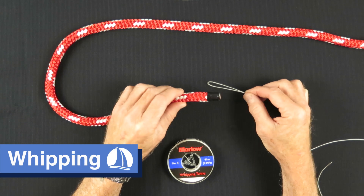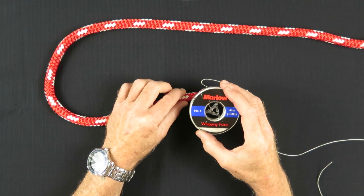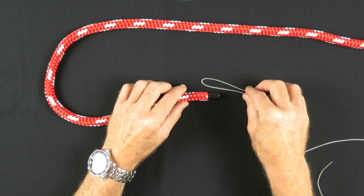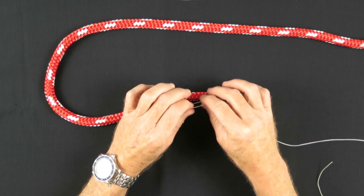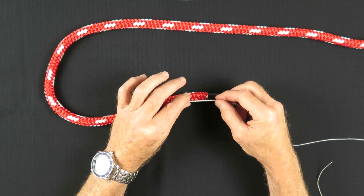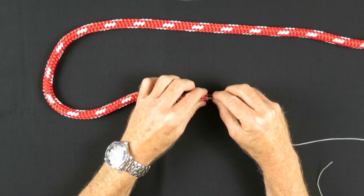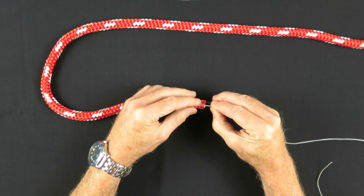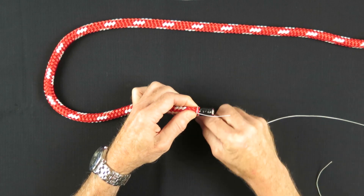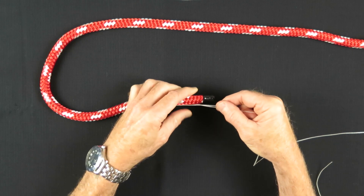I'm going to be whipping the end of this half-inch line using Marlow number four whipping twine. The whipping I'm going to demonstrate was traditionally considered a temporary whipping — other whippings done with needles were considered more permanent. However, I've found that this whipping twine on synthetic lines holds quite well if you make it tight enough. So you start with a little loop like this.